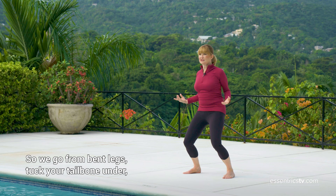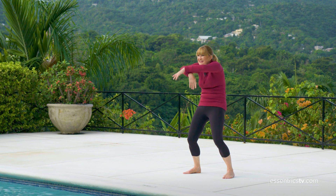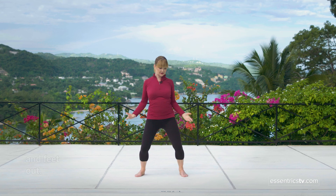Down, bend your knees. We go from bent legs, tuck your tailbone under, shoulders up, round. Lift up, bend those knees. And feet out.